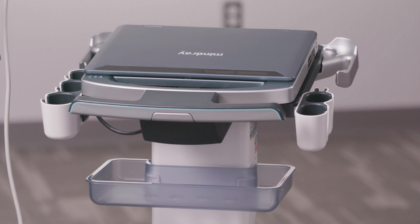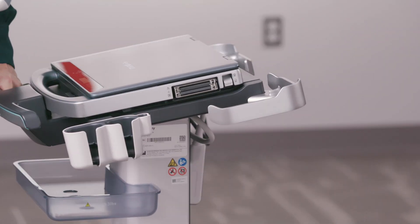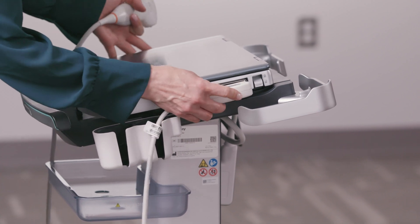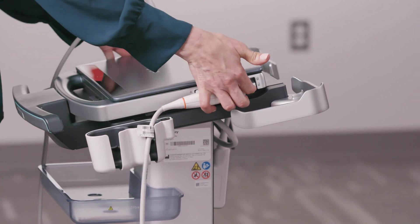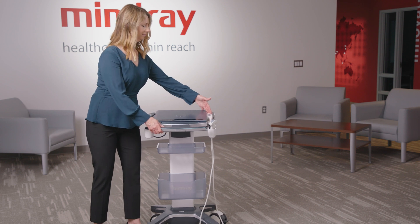Let's go over the system setup. Connect the ultrasound transducer of choice to the probe port on the right side of the system. Align the prongs with the port and lock into place with the cord facing the front of the system. If using a probe extend module, it will be connected here.